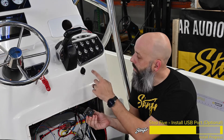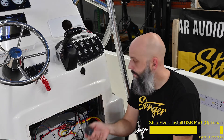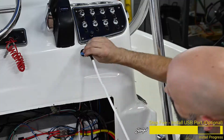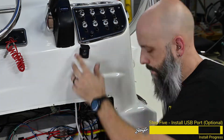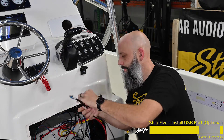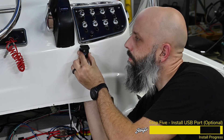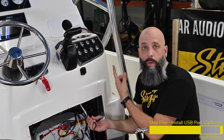Now we're going to remove this factory 12-volt cigarette lighter plug and install our USB and AUX extension cable. Simply disconnect the connector, unscrew the back, and remove the factory power outlet. Take the cables and pass them through the hole, then thread on the locking nut over the cables onto the back of the module. Now we'll just pass these cables up to the opening where the M1 is going to connect.